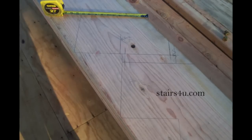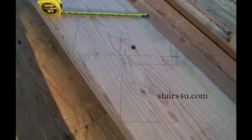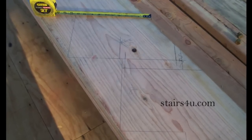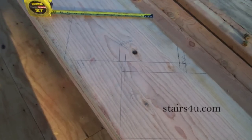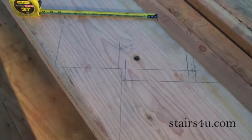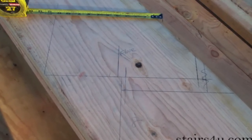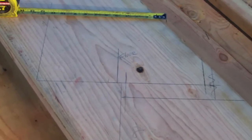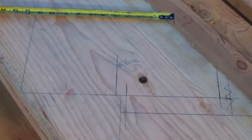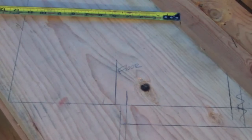Just to recap everything — you should be able to take a look at the pictures and figure out whether or not you can use this type of method. You should be able to use these pictures to get a pretty good idea how to layout and cut stair stringers for hangers. I can't provide you with one method that will work for everything. This method will work for this type of stairway, and you will need to adapt and modify it to make it work for others.